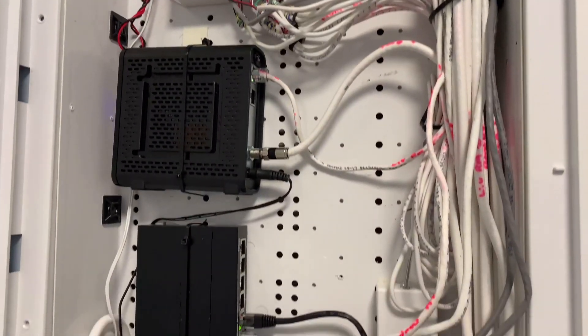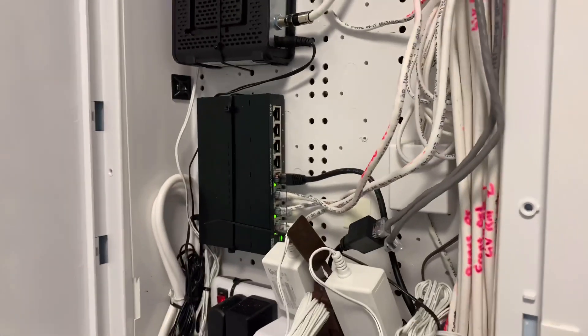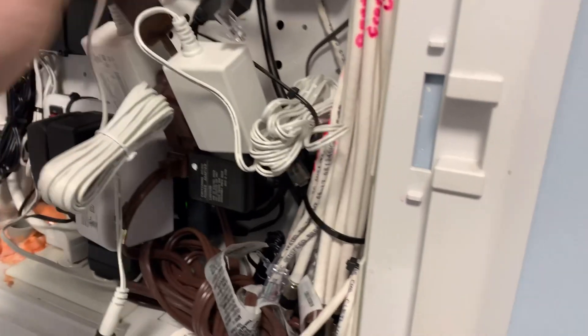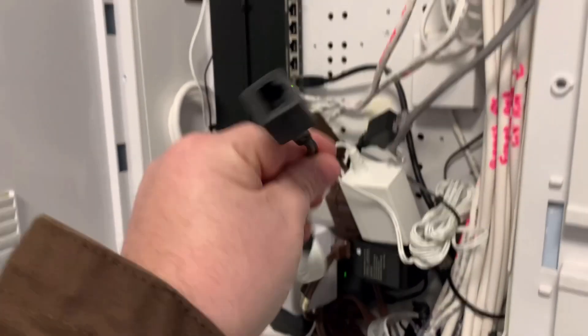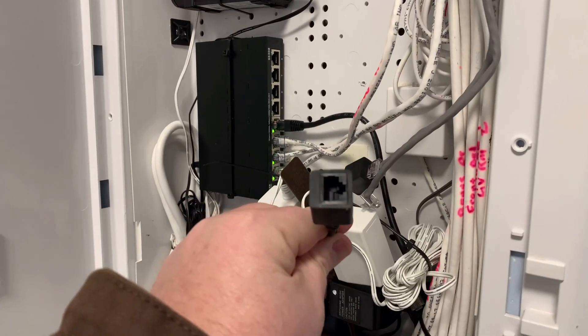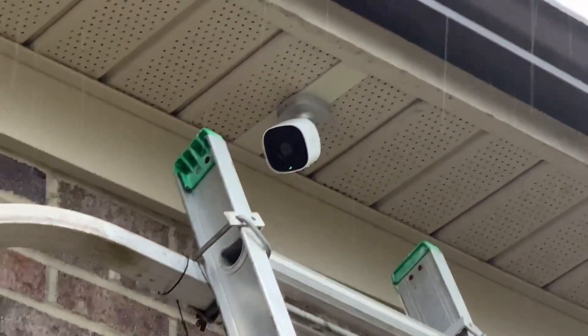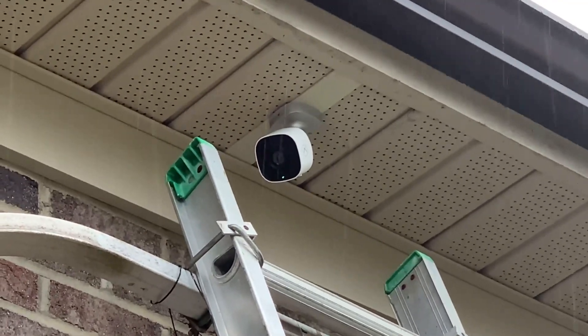So this is my security panel here that I've wired up. All I've got to do is grab the other end of the wire, plug it into the other dongle, and it'll have power. You can see that little green light - we've got power!